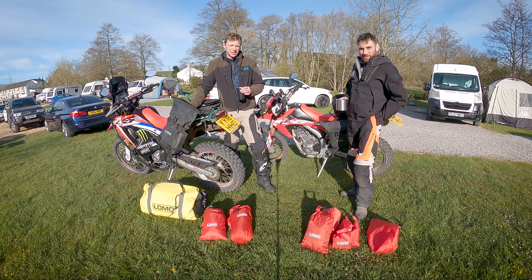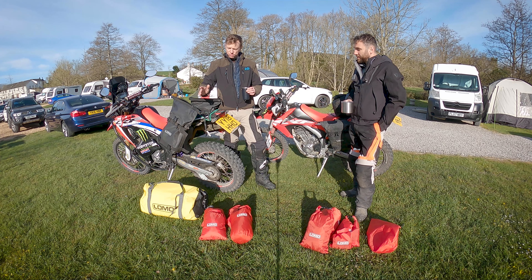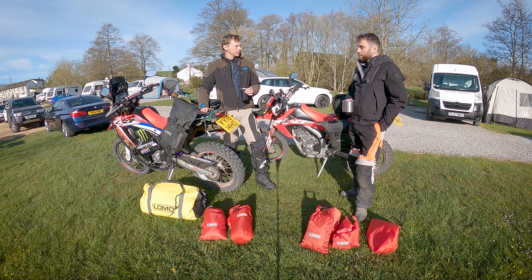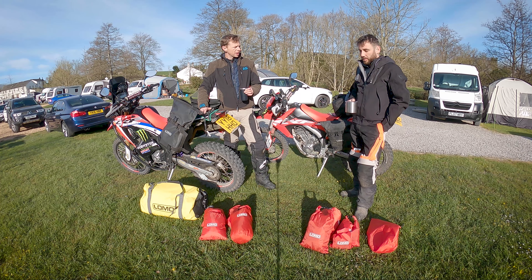Hello everyone and welcome back to the channel. As you can see, our time in the Lake District is up. We've packed the tent and the campsite is busy packing out elsewhere. What we wanted to do was talk to you about how we pack our bikes.